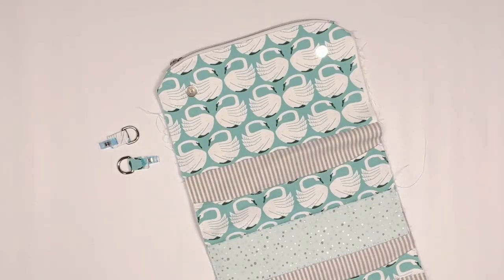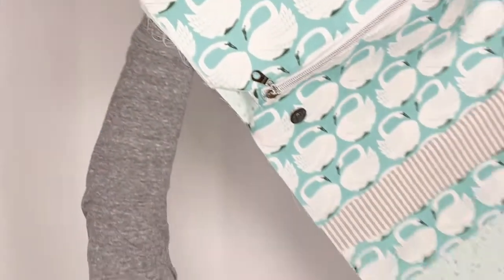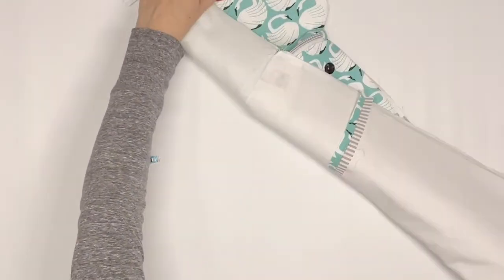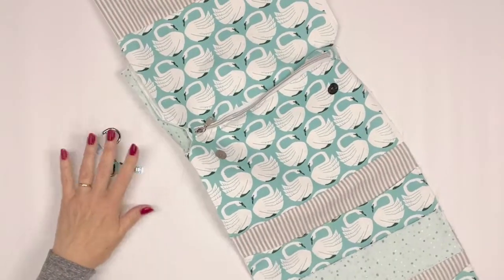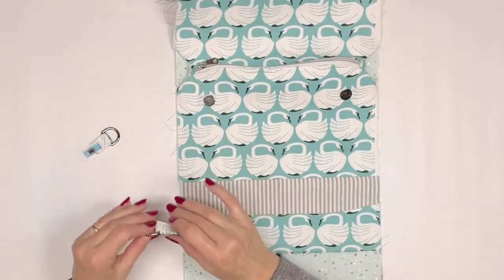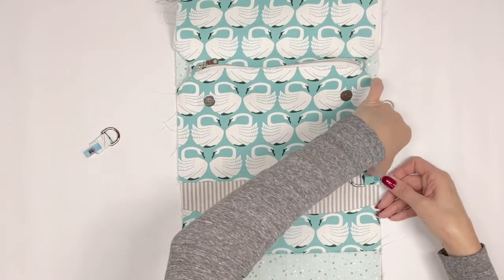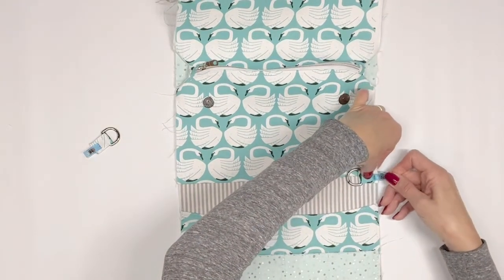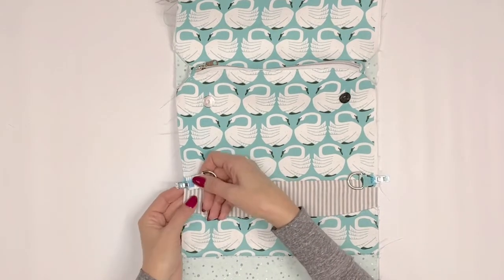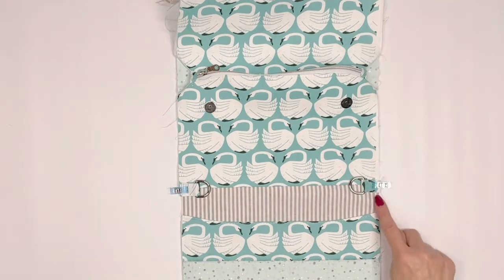You will need your organizer once again. Place the interior — the side with the slip pockets — right side up, and move the exterior side of your organizer out of the way. Pin or clip each strap tab connector to the side edge centered over the seam. The D rings should be facing toward the center of the organizer. Sew using a quarter inch seam allowance.